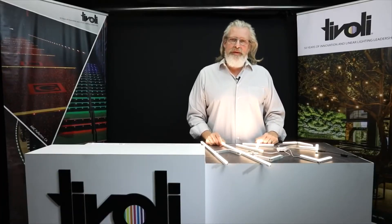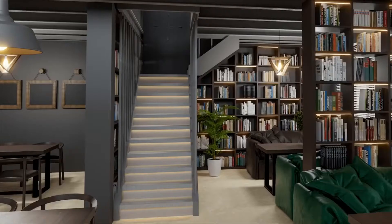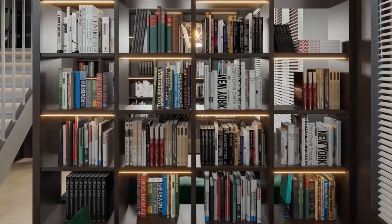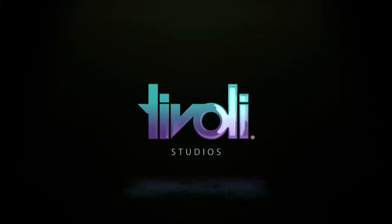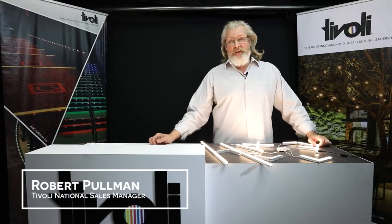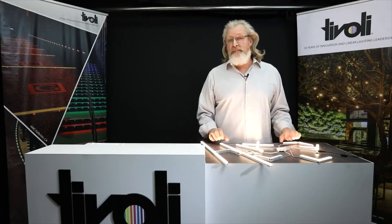Hey folks, Robert Pullman here at Tivoli. In today's episode of Product Spotlight, we'll be looking at the Lion Light. Let's jump right into it. The Lion Light is a 24-volt UL-listed linear luminary, 348 lumens per foot, 4.4 watts with a 22-foot max run length.